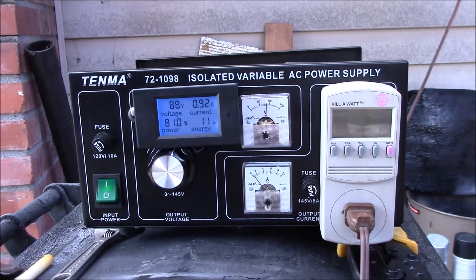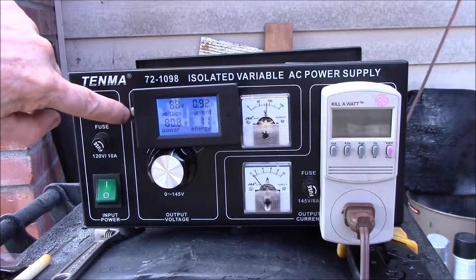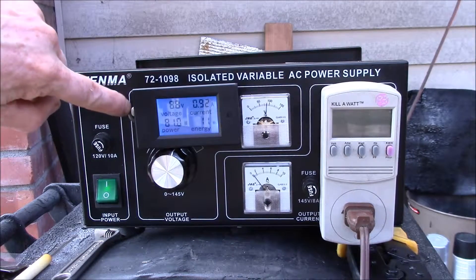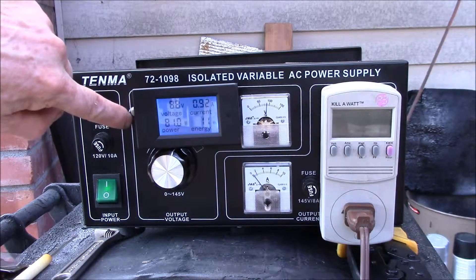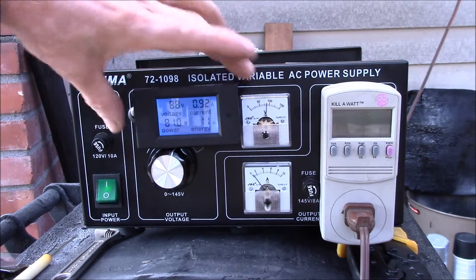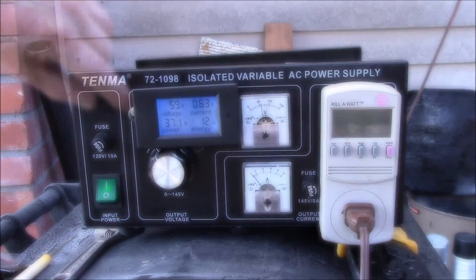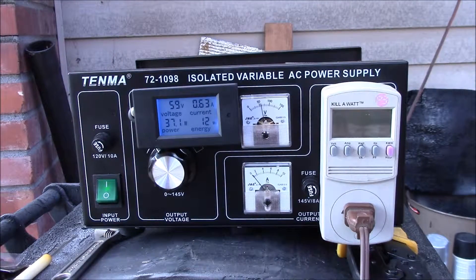At some point I'm just going to get out the nibbler and make a bigger hole and set that meter right in there. That's the reason I set it off to the side - if I cut a panel cutout here, I'll use this as my starting hole, go around, and shift the meter over to this painted line.